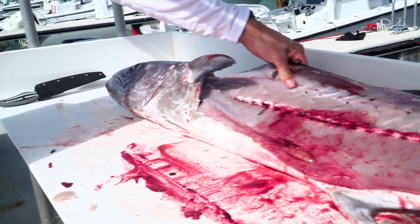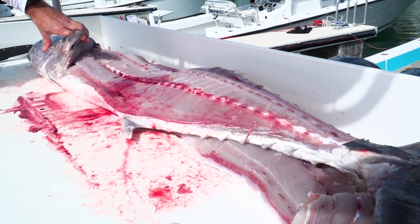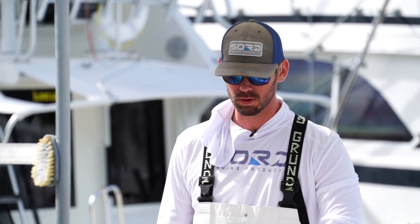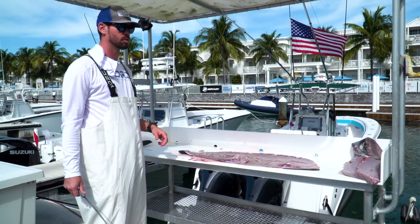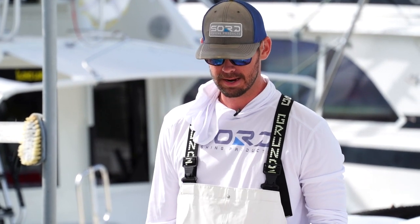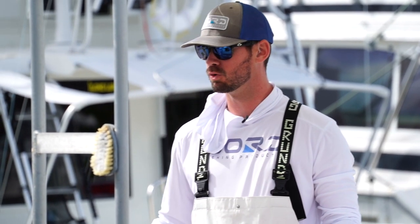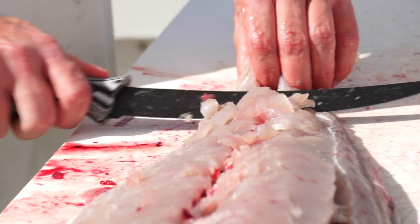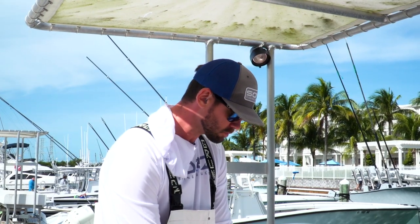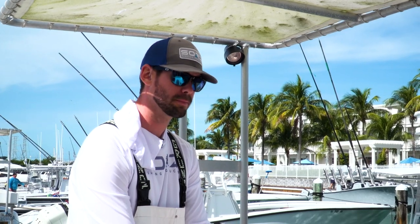So we started the brand about a year ago. I was working up in New York City for a company that made products that were really made to be expendable — the ones that would rust real quick, made for people to buy one and throw it away. I realized there was nothing out there that really encapsulated people who were passionate about fishing, and more specifically with our slogan of 'where the map turns blue.' What do these people need? They need quality tools that are going to hold up to the test of time.